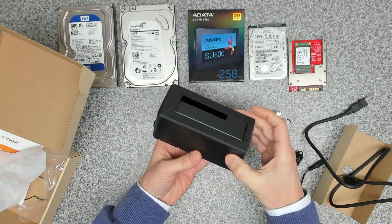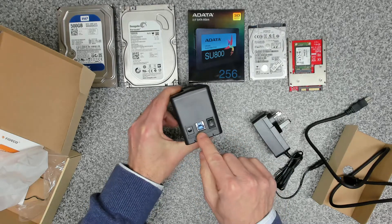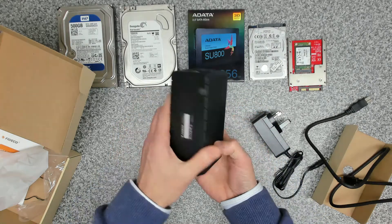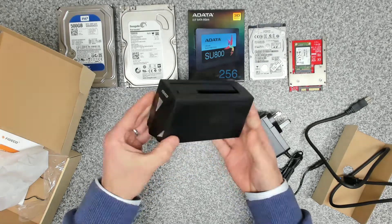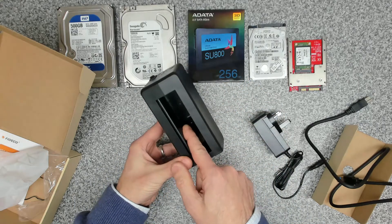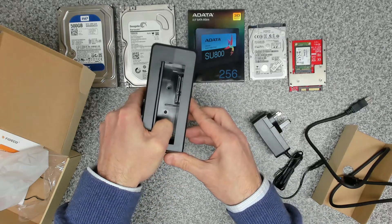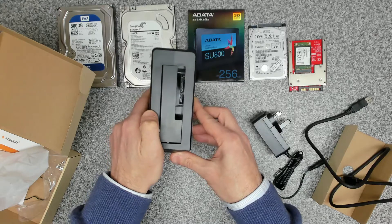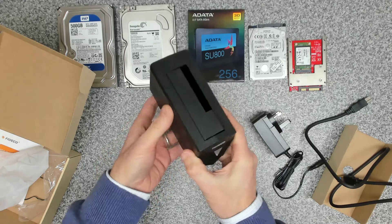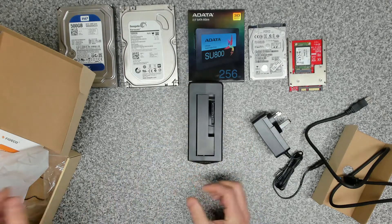Inside, we've got a very light, plastic unit. On the back we've got our 12V DC power input, a USB port, and a power on/off switch. Underneath there's nothing — no serial number. We've got some lights around the front, and inside there's a single SATA connection. With the flap up that's a 2.5-inch size; with the flap down that's 3.5-inch.